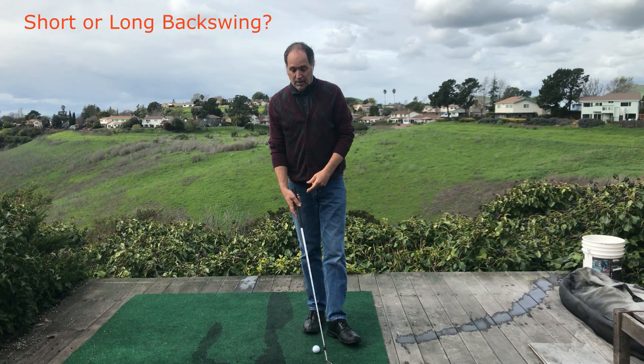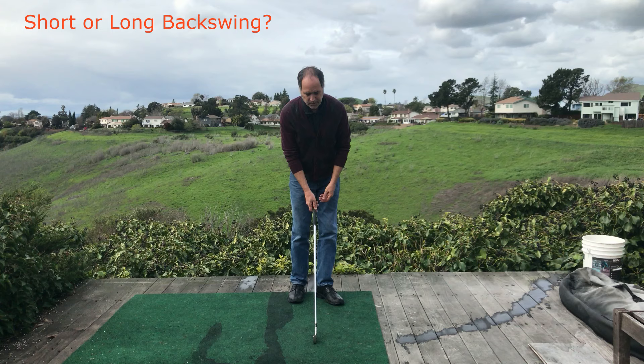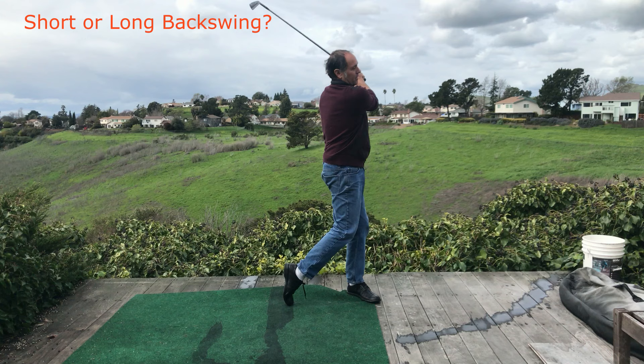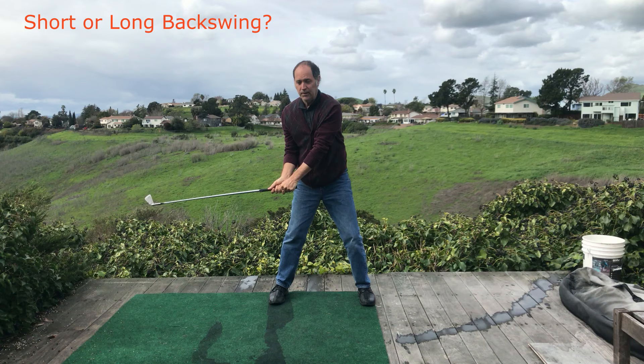Jeff asks about shorter backswings. I think shorter backswings are great as long as you are accelerating and increasing your acceleration rate. It's certainly easier to accelerate the golf club through the strike with a shorter backswing than it is if you take a long backswing and then start coming down too quick from the top.